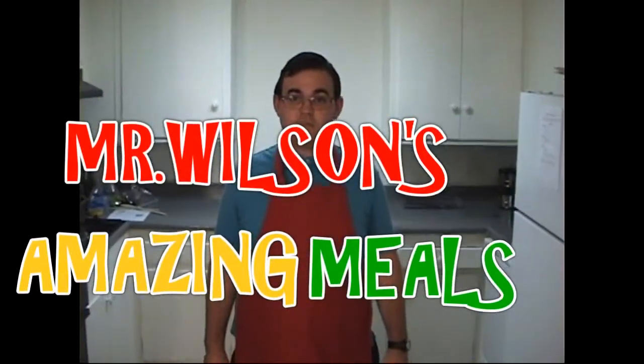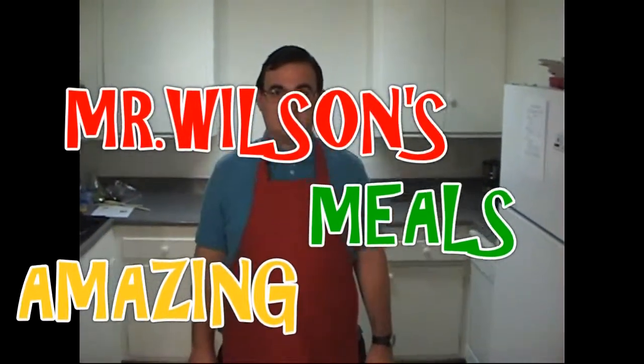Welcome to the first episode of Mr. Wilson's Amazing Meals. This is your host Merritt Wilson broadcasting live from my home kitchen. This week, being the holidays, I will be showing you how to make your own eggnog and festive holiday salad.